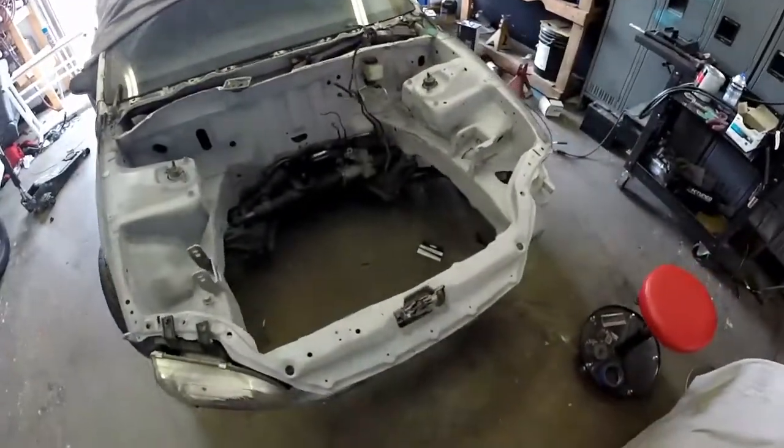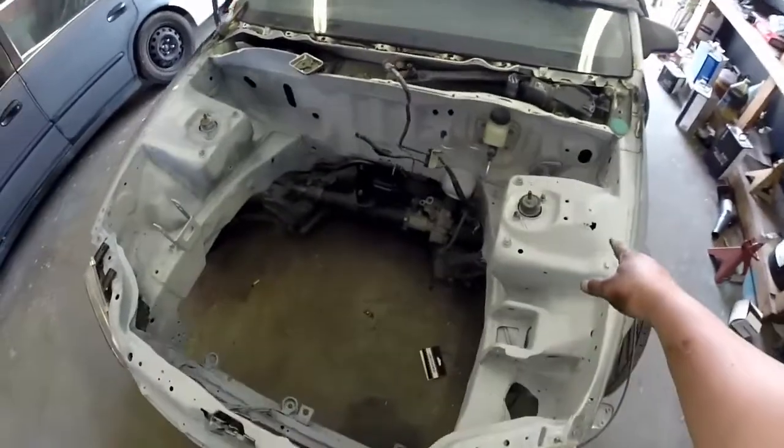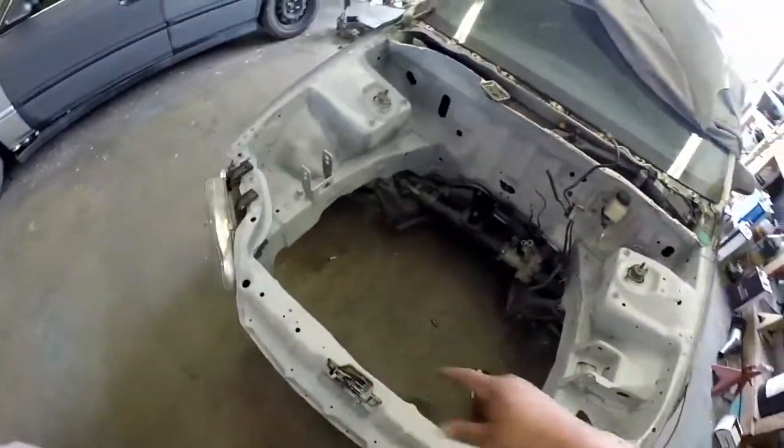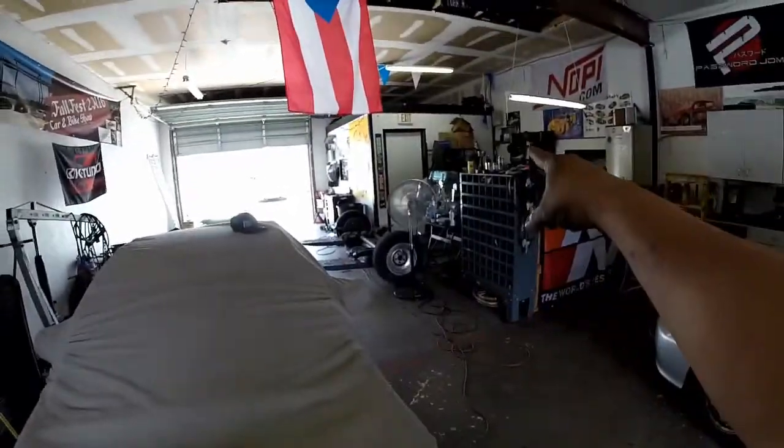Alright guys, I was welding on the chop today. I did 90% of the stuff. I still need to fix some things here and there, but I want to put the motor in to see how the motor looks when it's in the car. So I got to move a few things out of the way to get to that. Give me a few and I'll show you.